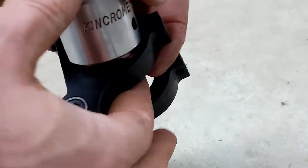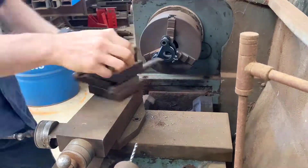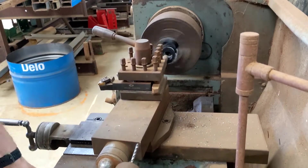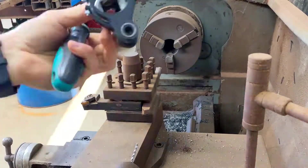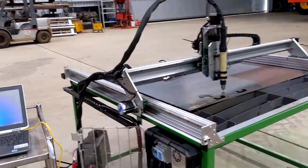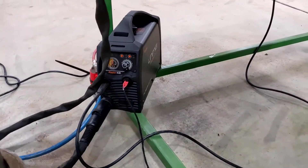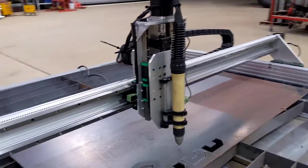All right, let's get started. As you can see, my plasma has gone a bit further than it was before. I finally got my actual plasma cutter back from warranty, so this is all working good now. I've also managed to buy a second-hand CNC torch.